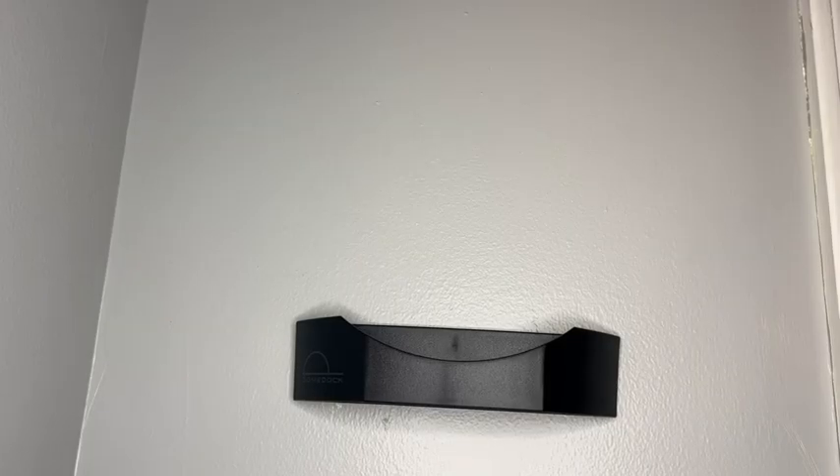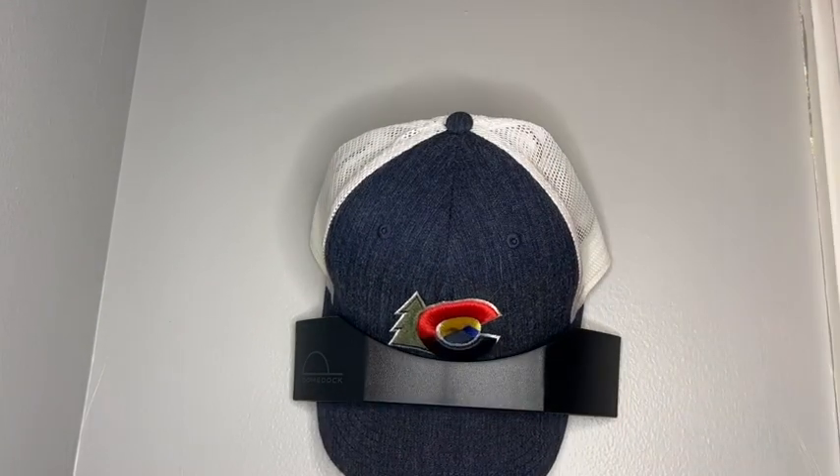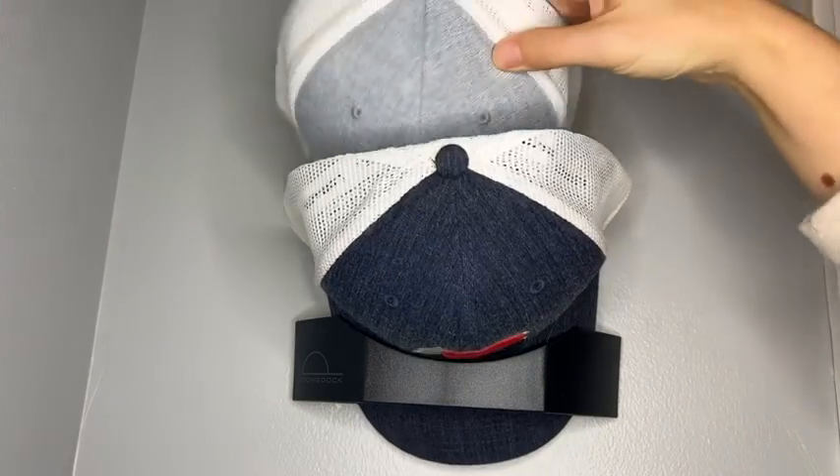Hi, I'm Katie with WTI. My husband wears a baseball cap every single day and we did not have a good place to store them, so they were all over the house. I was looking into different storage options when I came across this dome dock and had to try it out.